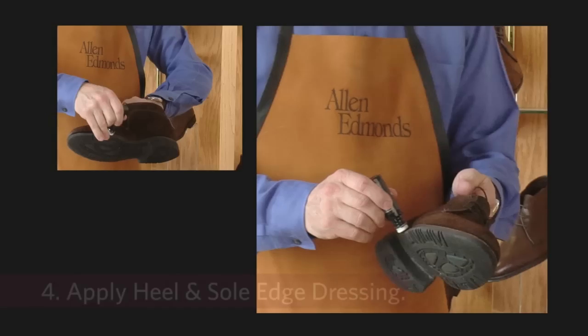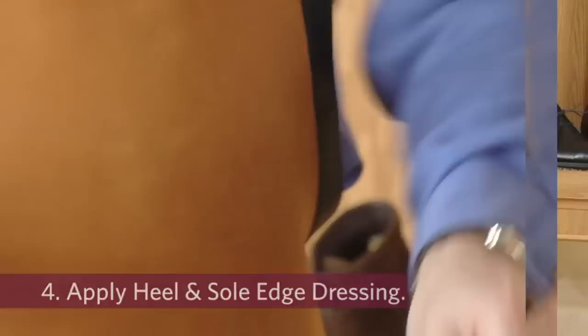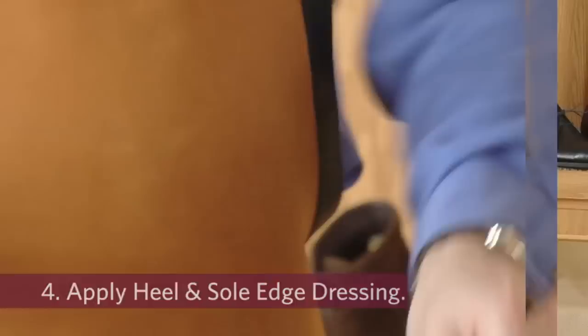Finally, we'll apply the Allen Edmonds heel and sole edge dressing. And your suede or nubuck shoes are now ready to wear.